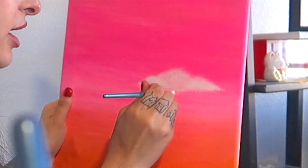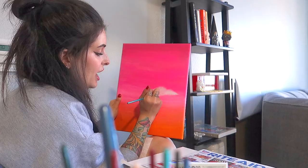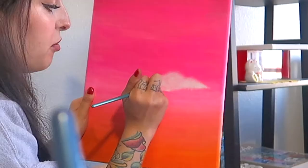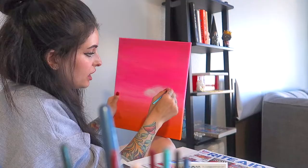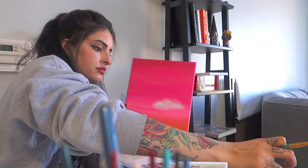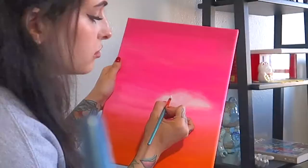Right now I am just doing the clouds — just white paint and a brush. When I do clouds I like to make them look as airy as possible; I want them to be kind of messy and have a little bit more gradient. It's really hard to do this while talking. I might end up just putting music on and doing this with a time-lapse.